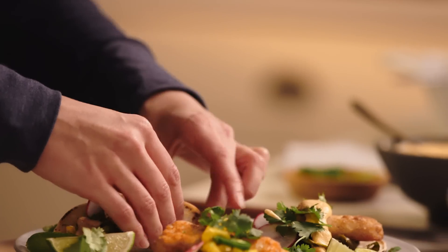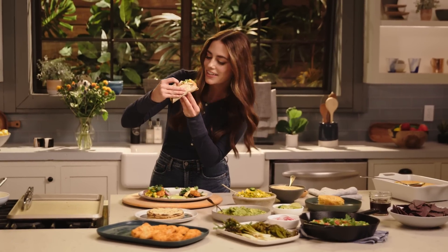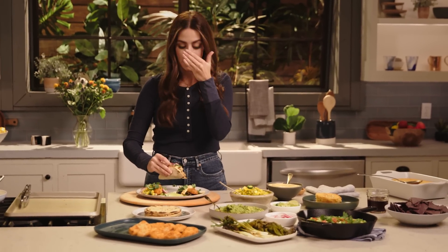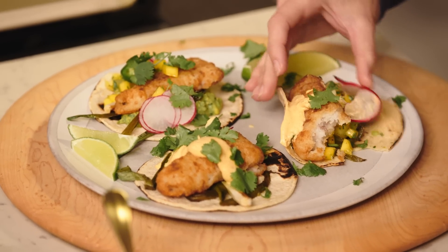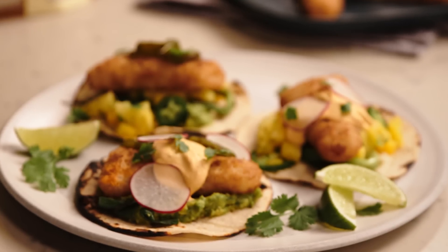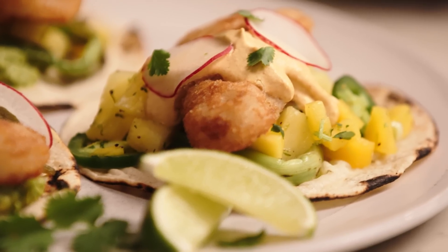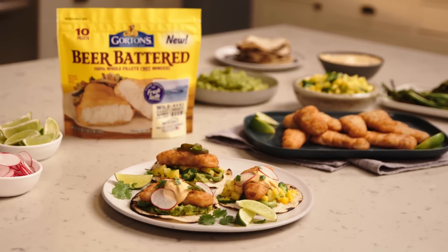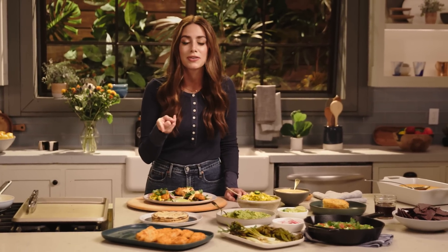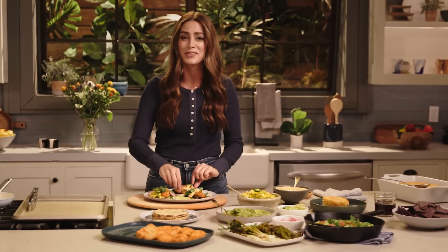I'm going to dig in. Can you hear how crispy that fish is? So crispy, but tender on the inside. And that pineapple mango salsa brightens it up — a little heat from the jalapeño, a little smokiness from the poblano. This is a killer fajita bar. I hope you make this recipe; I know I'm going to make it at least once a week. Thanks for tuning in, thanks for watching! I'm going to go back to eating — don't judge.